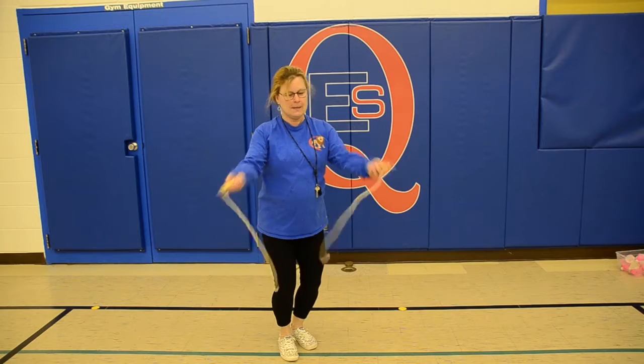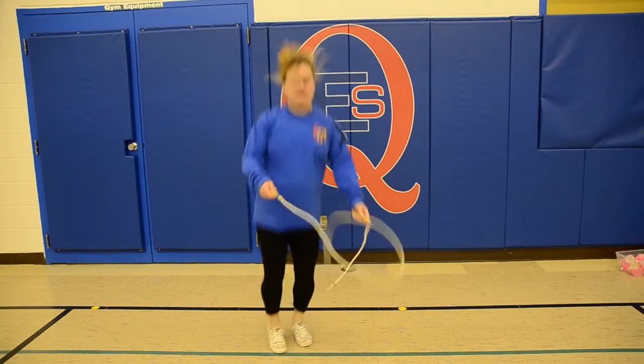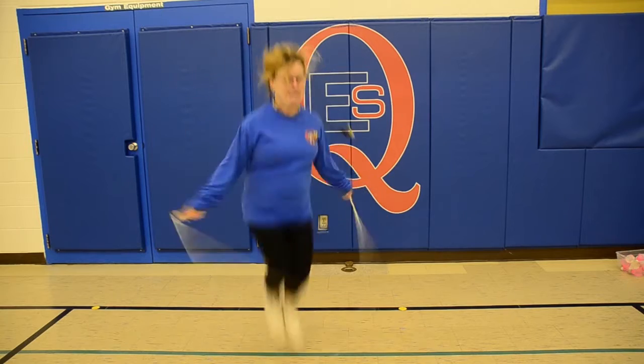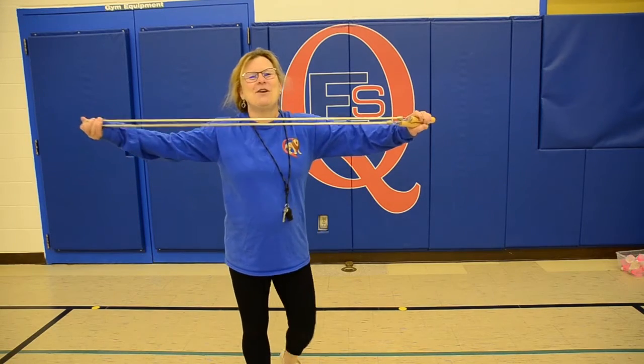Try again. Try again. I swear I could do it at home — I think it's the rope, Madam Callan. It's not you. Keep trying.